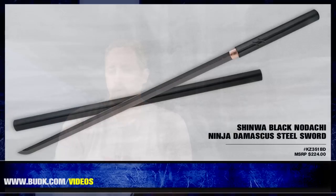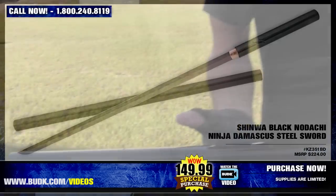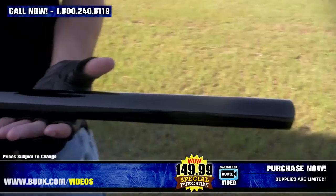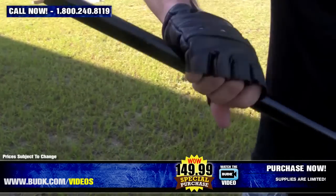Here we have the Shinwa Black Nodachi Ninja Damascus Steel Sword, retailing for $224, but on sale for $149.99. Shinwa again brings forth another expertly crafted sword offering, patterned after the weapon wielded by Zodachi, the famous blind swordsman character of Japanese film and television.